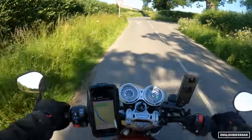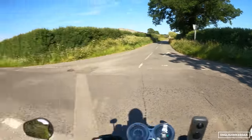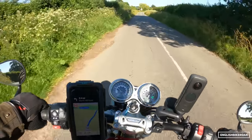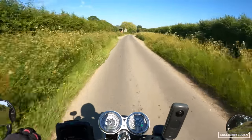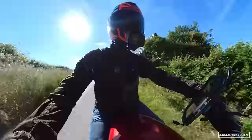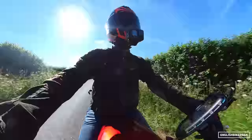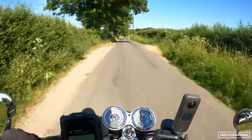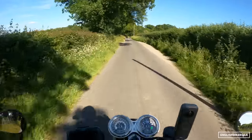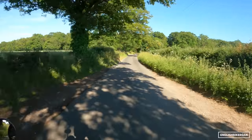I just used the rear brake to scrub some speed off into that bend there and it wasn't too bad, but I do find the ABS cuts in quite early. The rear suspension, as I said, is just a little bit on the softer side, whereas at the front I'm getting lovely feedback — it just feels really planted.